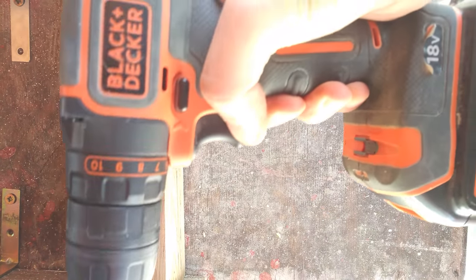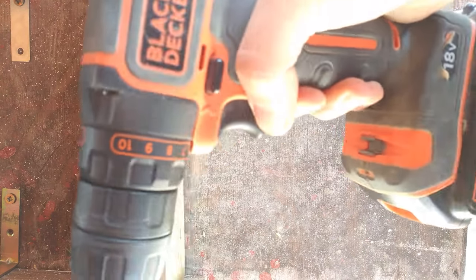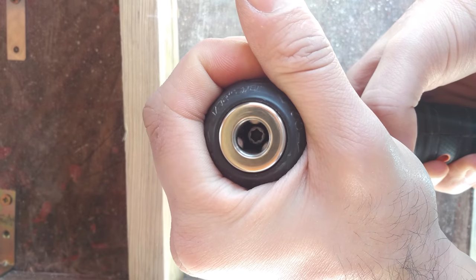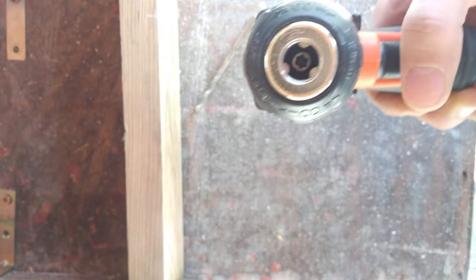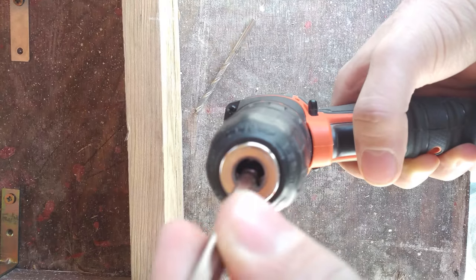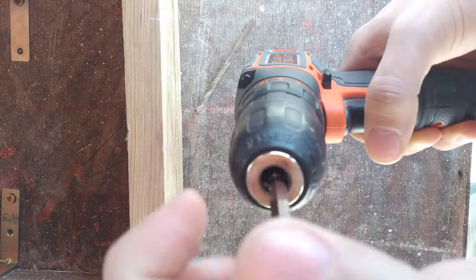One of the common problems many encounter with these kind of drills is when you want to try to close the chuck and it simply won't close completely — it will stay open. The problem is that when it's open, you want to put your drill bit right here and it simply won't close.